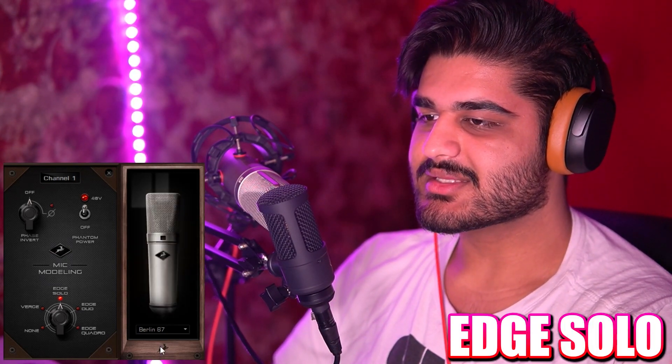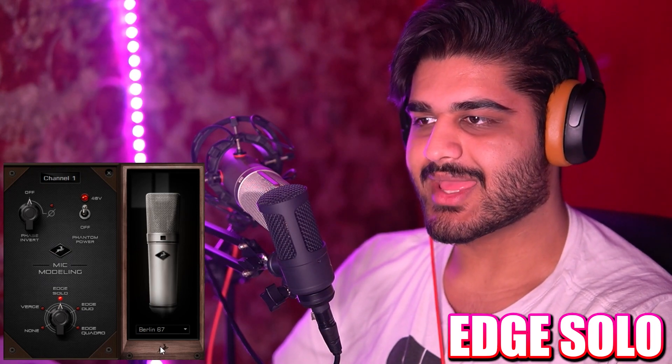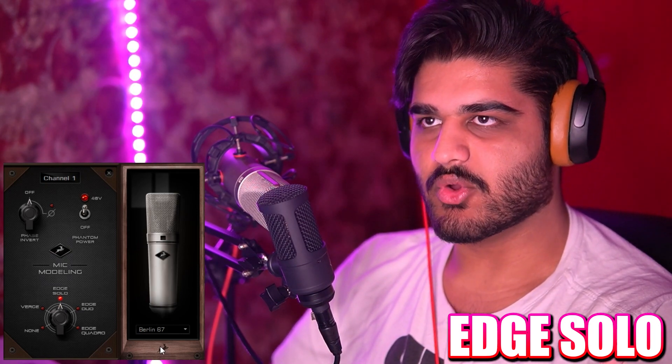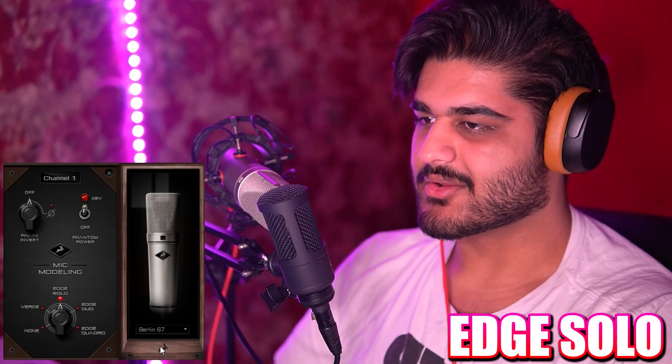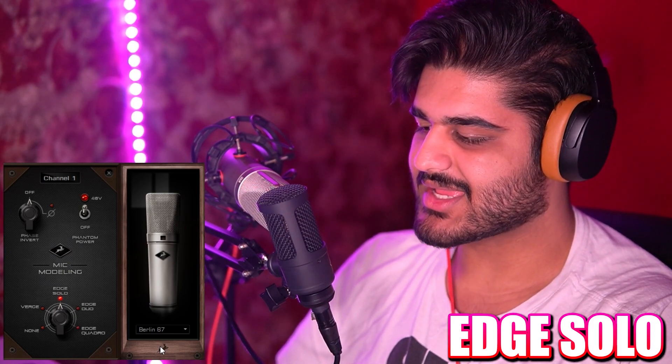Now we have the Berlin 67 microphone emulation. This is the Neumann U67 microphone, I believe it's emulating. This is how this microphone sounds, and this is how it compares to the Neumann U87 AI, and how it compares to the Berlin 67 emulation.